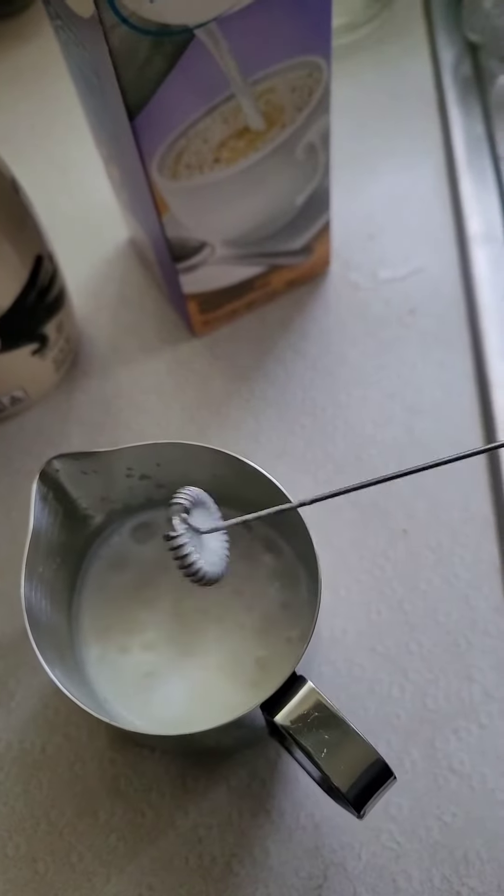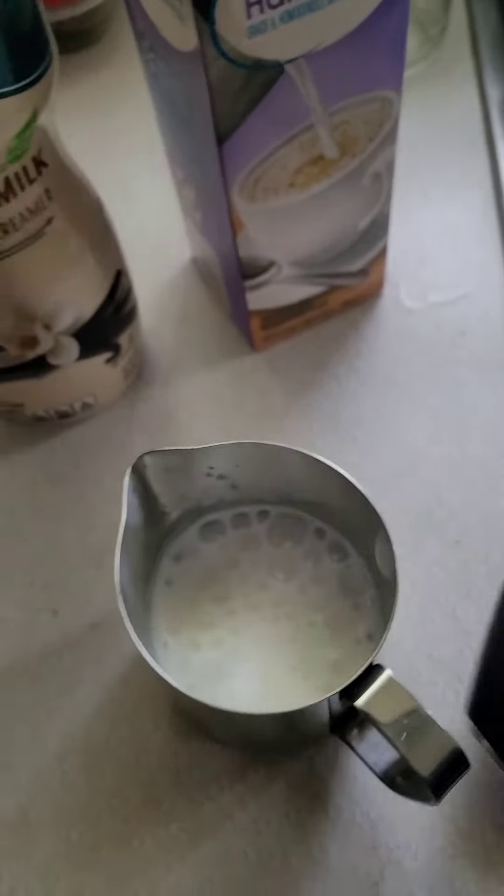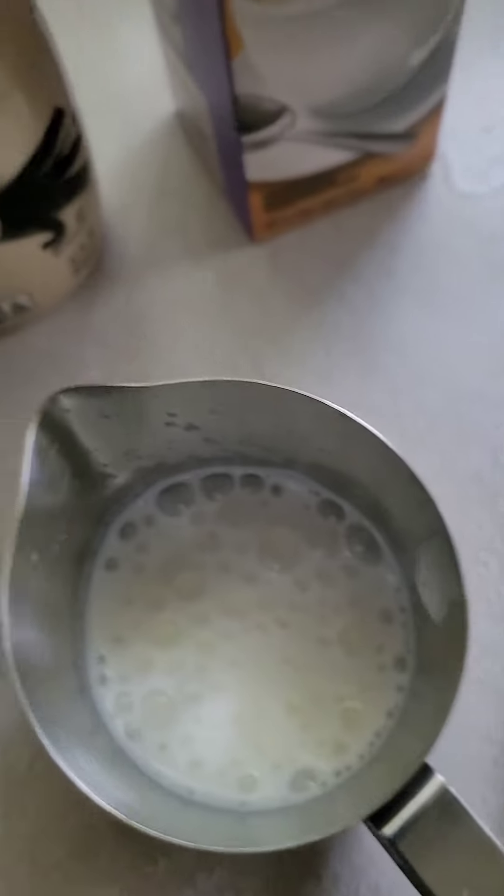Alright, look at that. Now if you want a sweet foam, you could add some sugar and then do that. But I'm kind of using coffee to stave away some cravings.